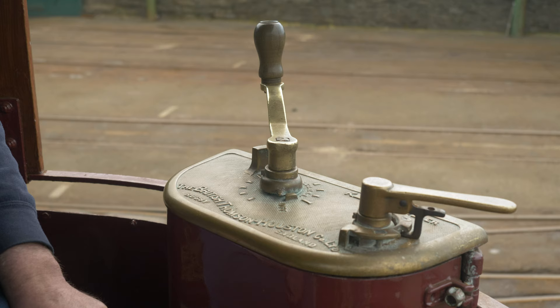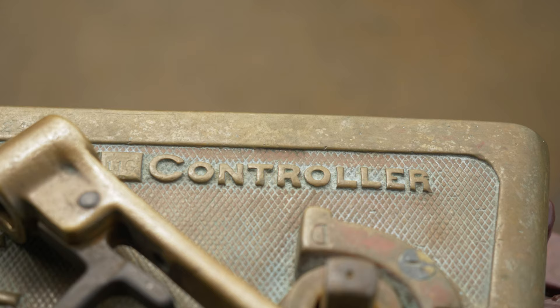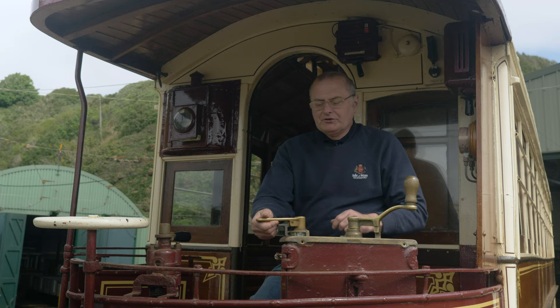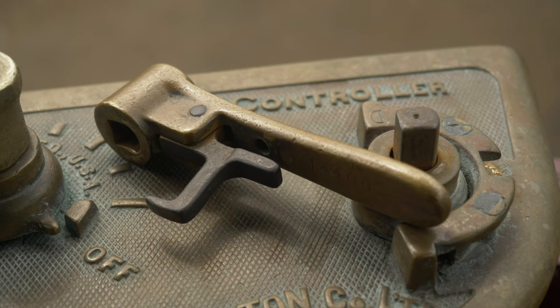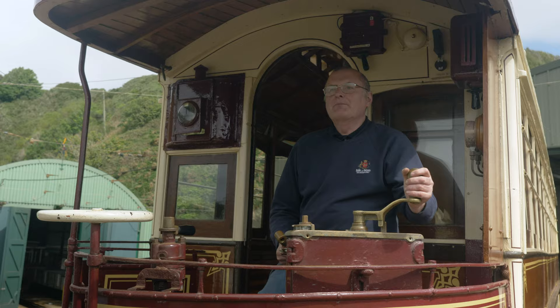Just to go through the controls — the controller here controls the amount of power from the overhead. We run on 550 volts DC and that comes down through various wiring through the tram into the controller. It's got two handles on the top, on this lovely brass top. This one's called the key, and without the key you can't turn the controller handle, so if I take the key away with me nobody can move the tram.